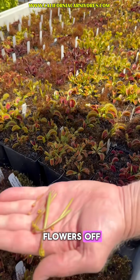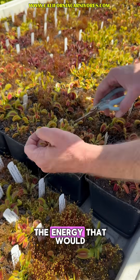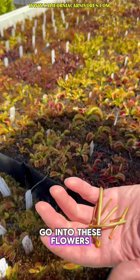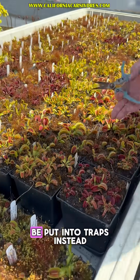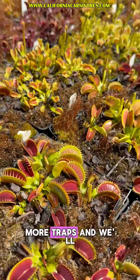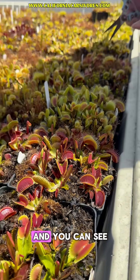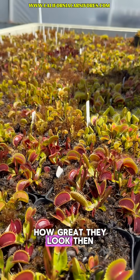So I'm just going to cut all these flowers off when they're about that size, and that's saving all of the energy that would go into these flowers, which will immediately be put into traps instead. By cutting off flowers we'll get bigger traps and more traps, and we'll check back on these in the not too distant future and you can see how great they look then.